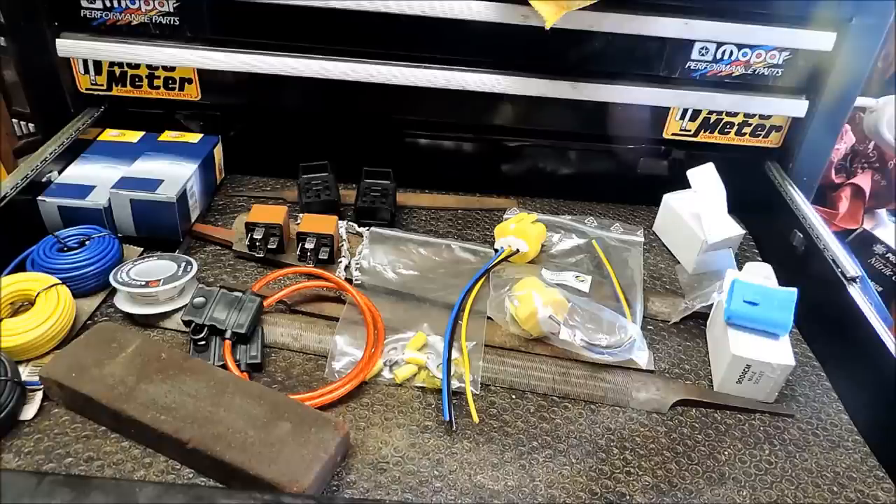Frankly, maybe 10 to 15 bucks' worth of stuff outside of the actual kit is needed if you don't have it all lying around. We'll go ahead and look at the car this is going in — certainly a very nice relay kit versus the actual condition of the automobile, but I've had it a long time and I want to keep it on the road for as long as possible.